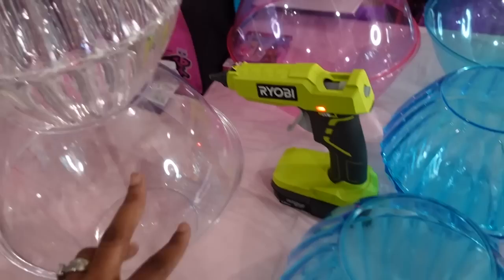The bowls I got from Dollar Tree, but they also have them at Family Dollar. It's better if you can find them there, but if you can't, they're $1.25 at Dollar Tree.